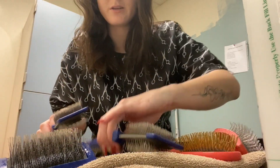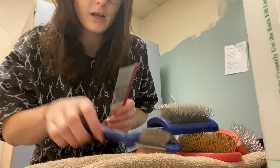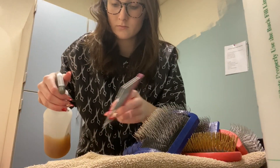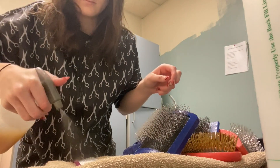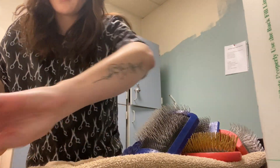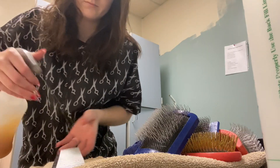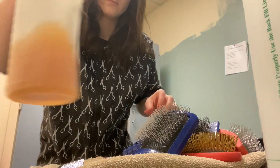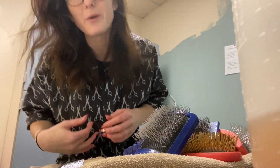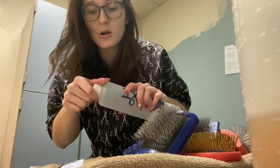I just kind of bang them out, and then those will sit and dry — and that's it. I'm going to spray my combs down too. It's a really safe way, in my opinion, to disinfect your stuff and keep it all clean.